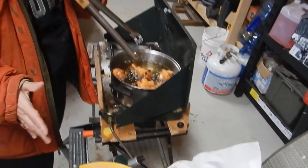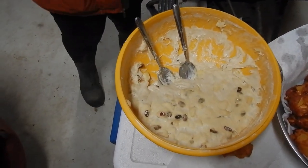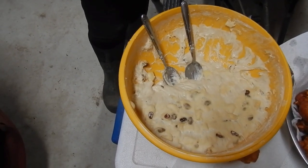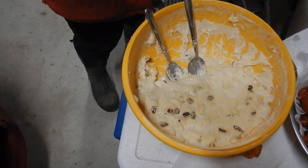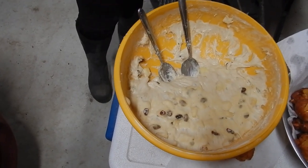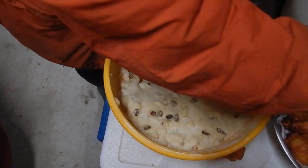The dough is a yeast dough, made basically with flour, sugar, water, yeast, milk, egg, apples, and raisins. It rises for about two hours. It's kind of a sticky dough.